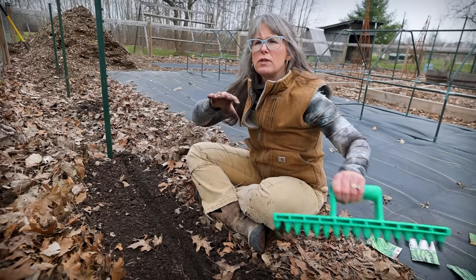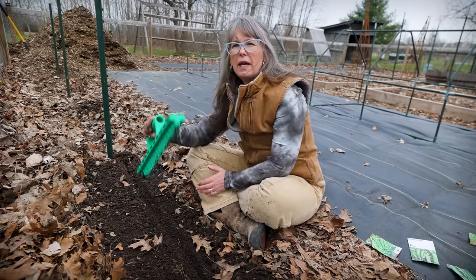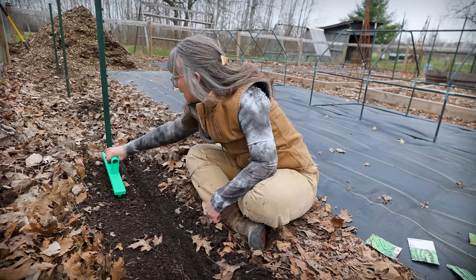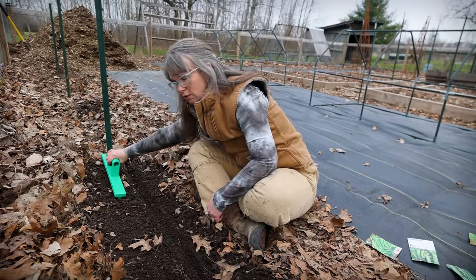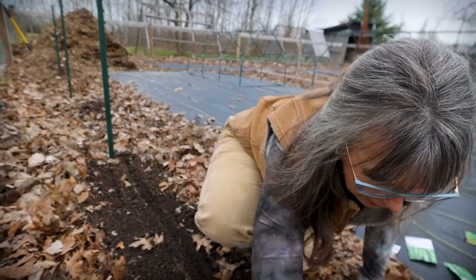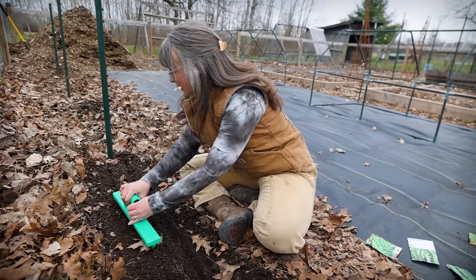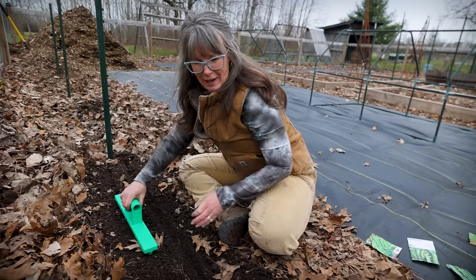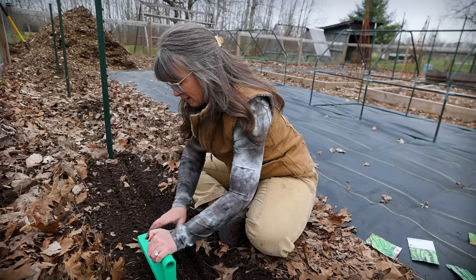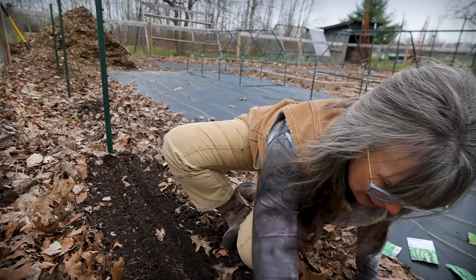I'm going to try a different technique this year versus spreading them out at eight per square foot — I'm going to do a single line per row. This is my new tool: it's like a dabber for making seed holes, but I'm using it as a guide from the middle of the t-post where the trellis is going. I can't visually see a straight line at all, so this tool will help me make a really nice straight line to drop my pea seeds in.